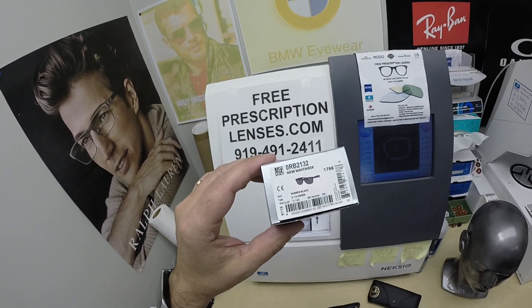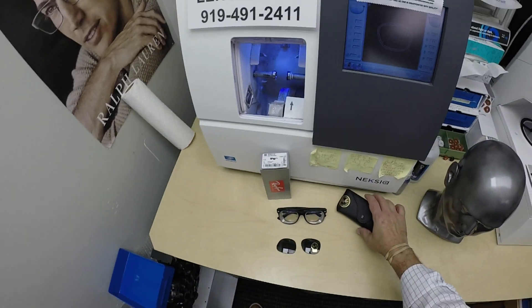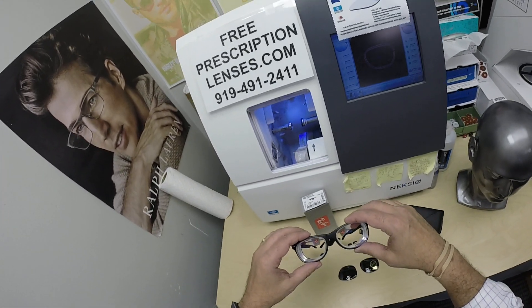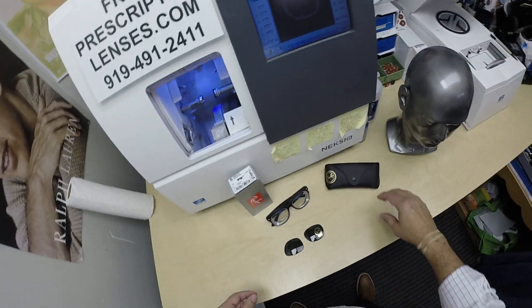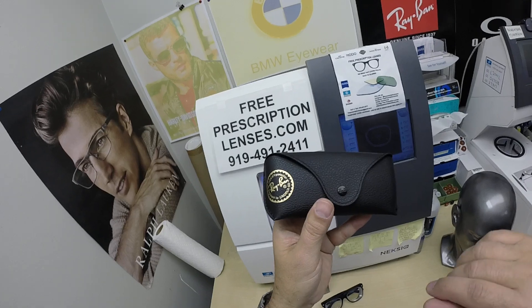I'll have a link in the description below to take you to the website, as well as at the end of this video, to see all the colors and sizes it comes in. I can tell you it comes in three sizes: 52, 55, and 58, and it comes in a million colors, which I will not go through right now because I only have a few minutes to get these shipped to the post office.